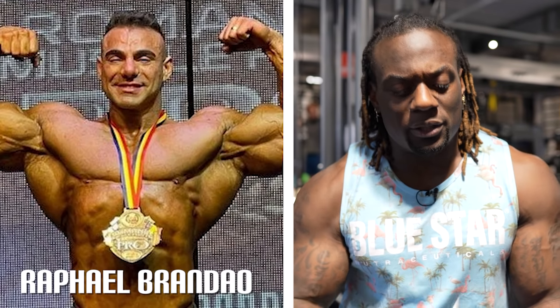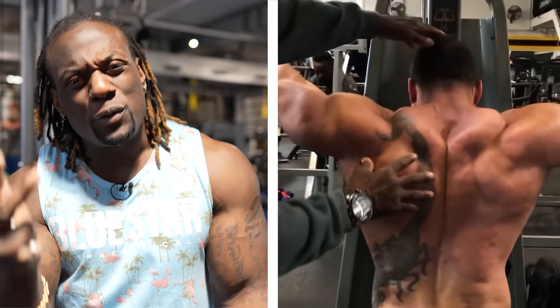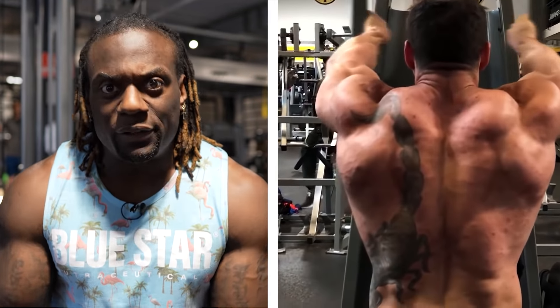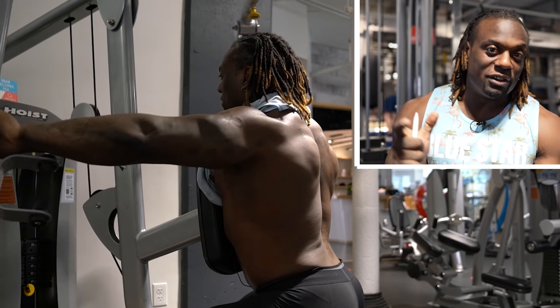Anyway, we're watching Rafael Brandão — absolutely phenomenal physique, great bodybuilder, hopefully he's going to be back this year. Rafael is going to go through a back workout with a few exercises that I find we can definitely change. If you want to do them, go right ahead, but I'm saying check it out — this might be better, and I'm going to show you reasons why you probably shouldn't do certain things.